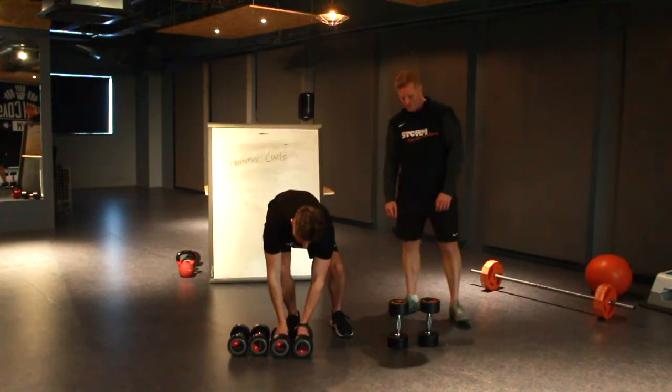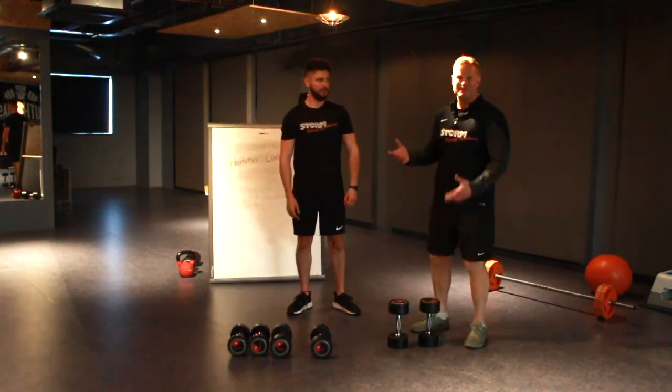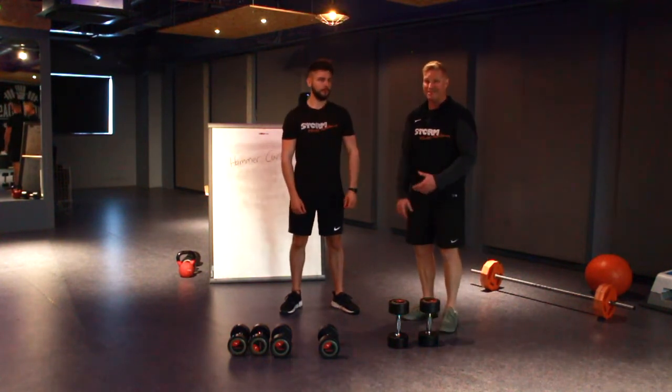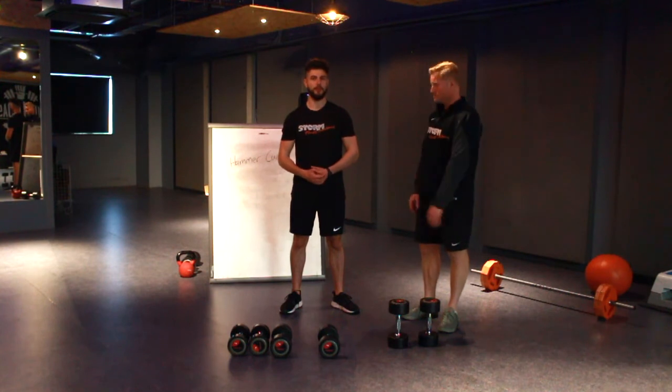And rest — one more set. For something like the biceps, 30 seconds rest is enough. If the client's finding the weight too easy, obviously change the weight, or if you haven't got any more weight, use a shorter rest.